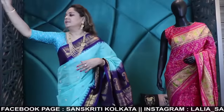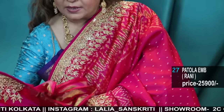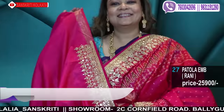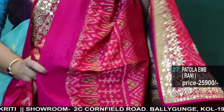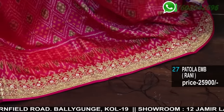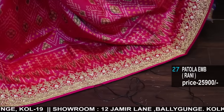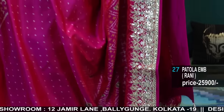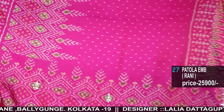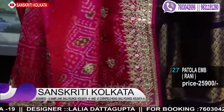All designer handlooms — Gota Patti work, handloom patola with Gota Patti work, and here is the blouse piece. Fall is completed. Double patola pure silk — amazing color combination, bridal, two-tone Rani, and the work is handwork Gota Patti with Moti. Beautiful piece.